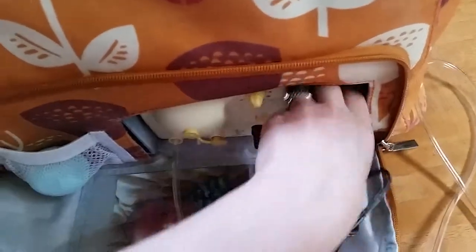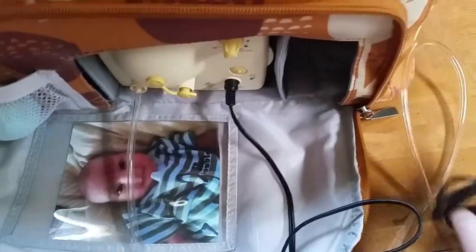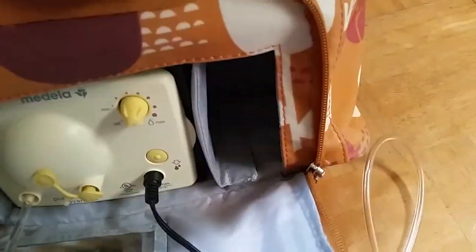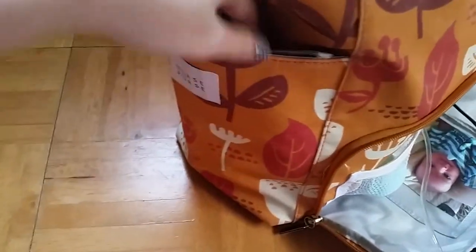I also have the adapter for the car in here, and it's really roomy. I can fit my whole hand in here and expand it, so it's very, very roomy. Let's move on to the side pockets.